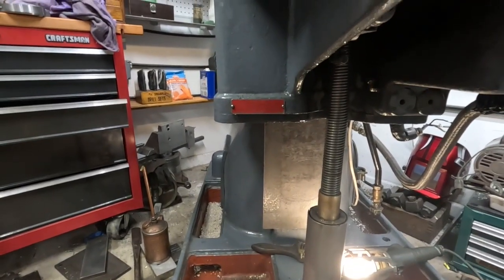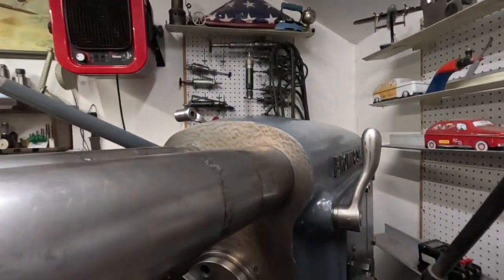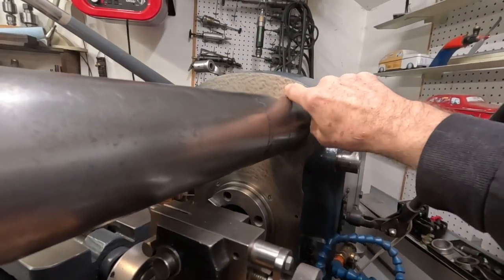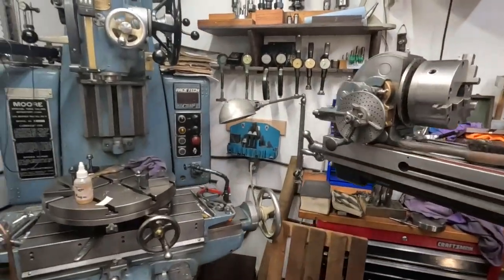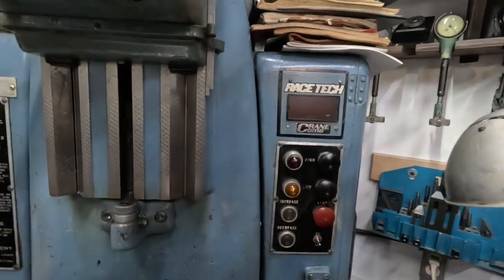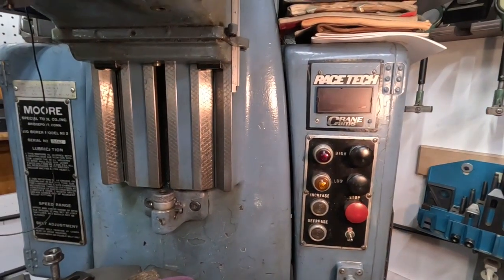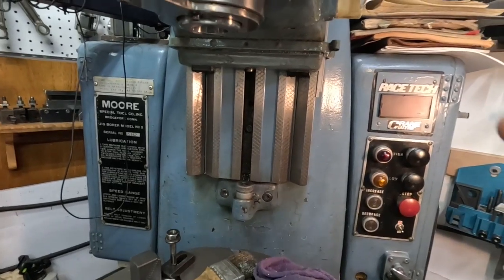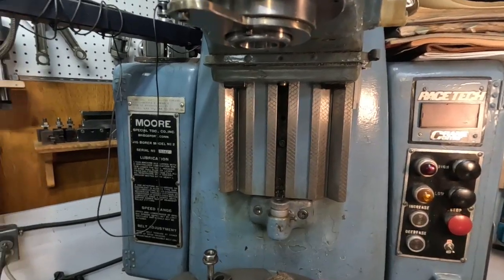You can see all the scraping still there. This is wartime scraping here, and I think it's really nice — I like the look of that scraping. Look over here — you can see more. M-O-O-R-E scraping. This is the best scraping in the world here, there's no doubt about it. The Moore Company.